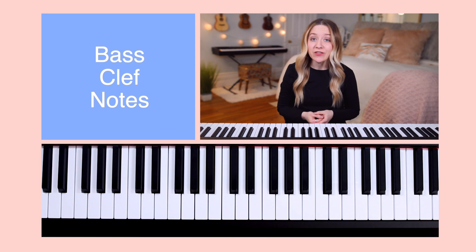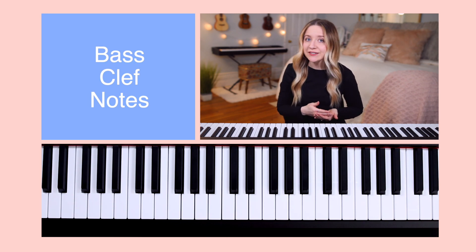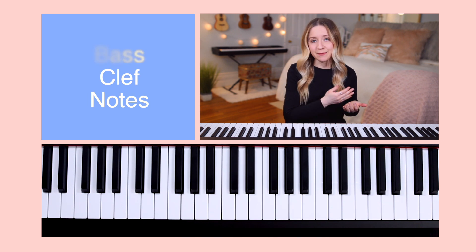In Lesson 32, we learned that the staff is made up of four spaces and five lines, each assigned to a different letter in the musical alphabet, depending on which clef is placed at the beginning.